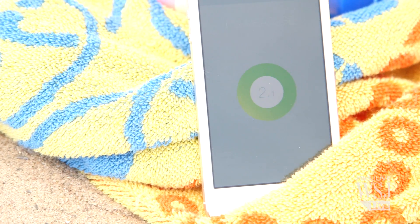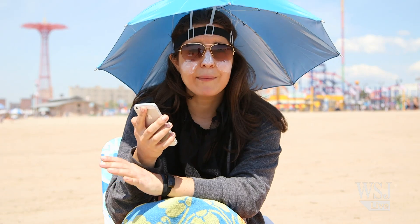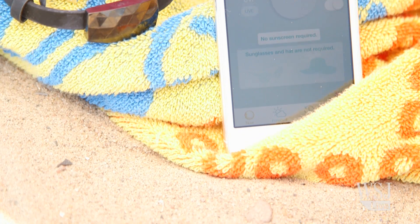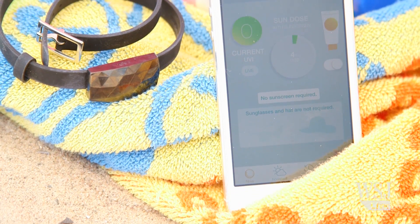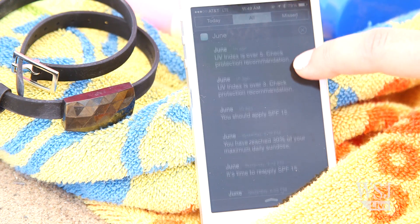When paired via Bluetooth with your iPhone, you can see the live UV index. The app will tell you how much of your maximum daily sun dosage you've gotten — that's based on the UV index, the amount of time you've been in the sun, and your skin type. It will also alert you when you should reapply sunscreen or when the UV index has gone up.